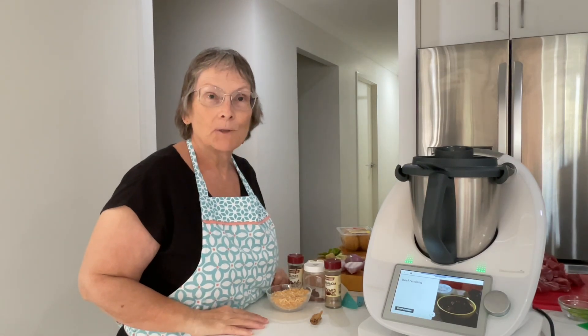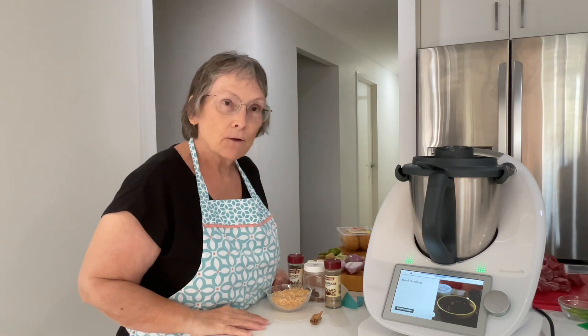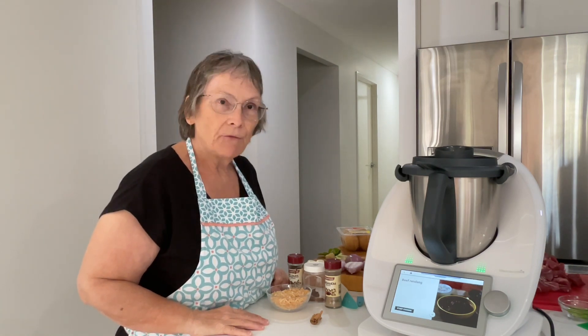Good afternoon, welcome to my channel. My name is Janice, I'm a Thermomix consultant. Today we're going to be doing one of the recipes out of the basic cookbook, which is the beef rendang.